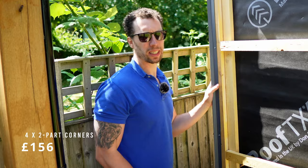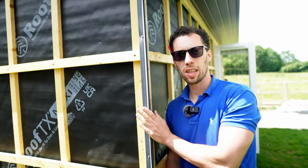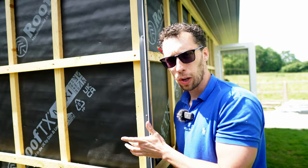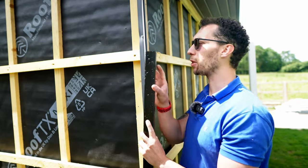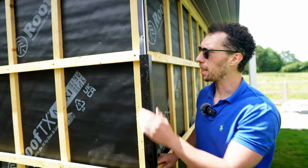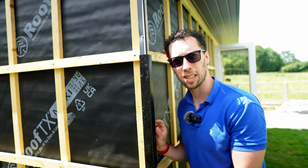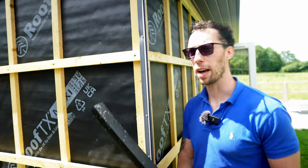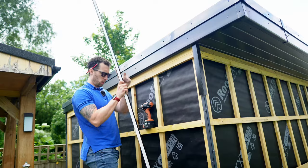The way these corner pieces work is you put the first part in, then do your cladding, then get the second part which clicks into place and holds it. If you ever need to take it off, it's just a case of popping this piece out — quite a neat little solution.